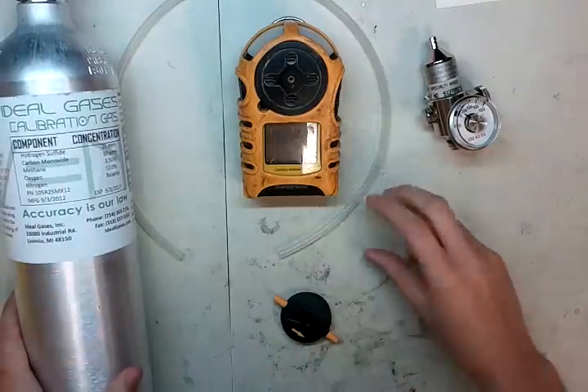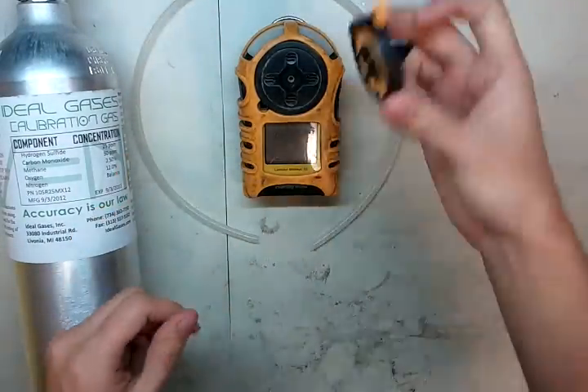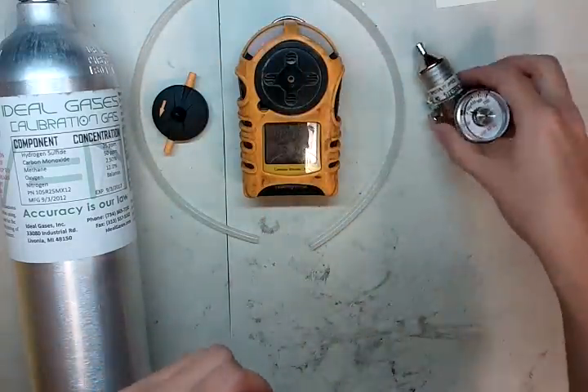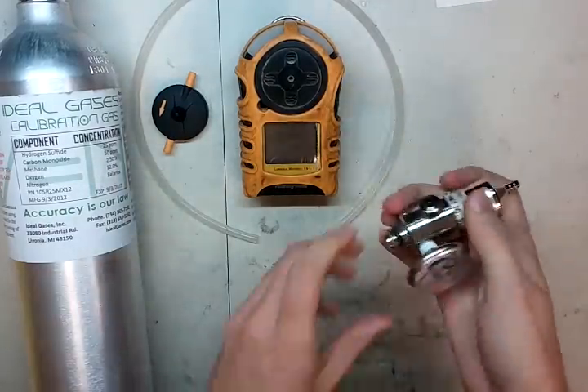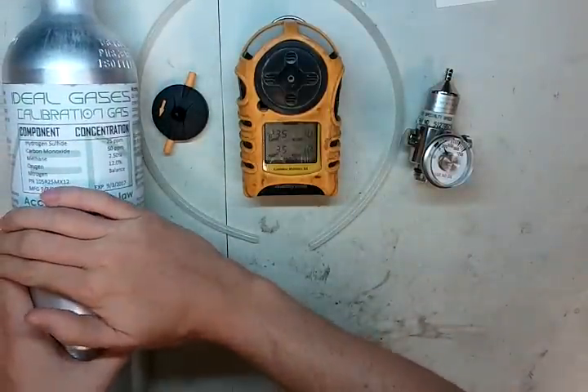While it's starting up, I'm going to go through some of the things you need. You need some tubing that came with the monitor, also the calibration adapter, and a regulator. They recommend 0.3 liters per minute, but if you have a 0.5 laying around, it'll work just fine. You're also going to need some calibration gas.